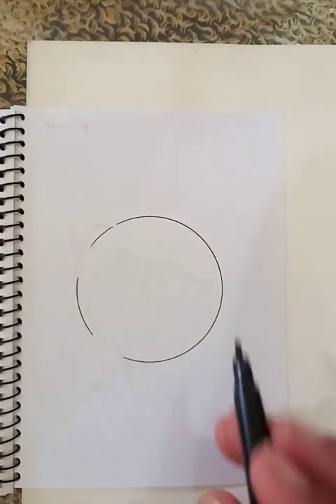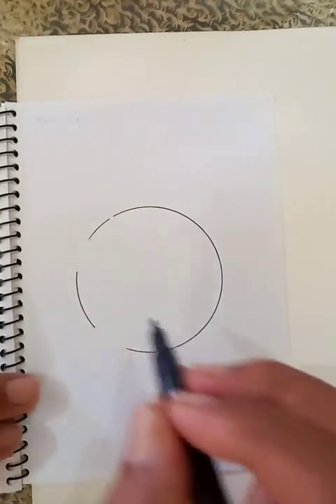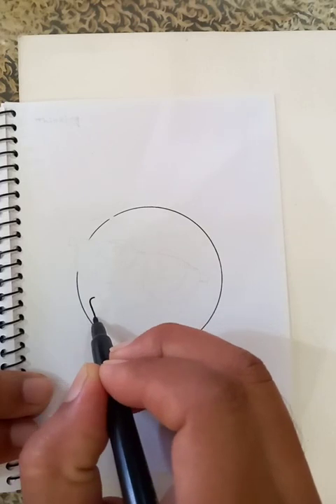Hello, today we are going to see a very nice emoji. You can see this is a very good circle. The guy is going to be a thinking guy. So let's start the drawing.